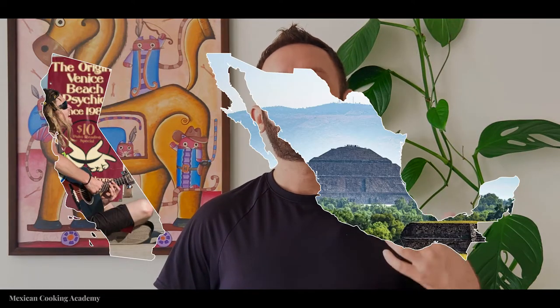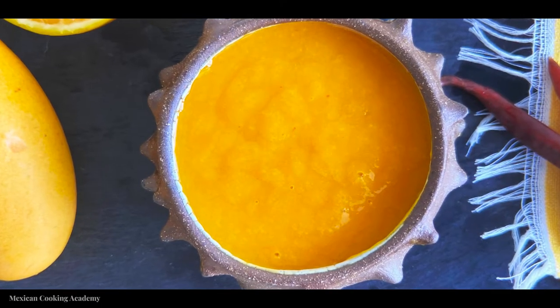In 2020 I decided to make a move down from California to Mexico to learn all I can about Mexican food and share it with the rest of the world, and that's what we're doing today. Today I'm showing you how to make a classic Mexican mango salsa.